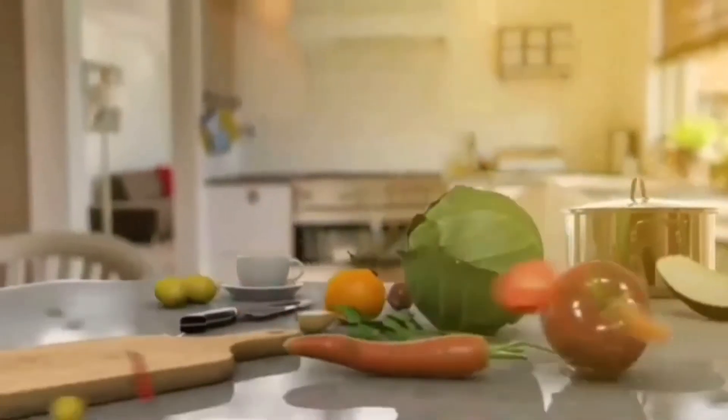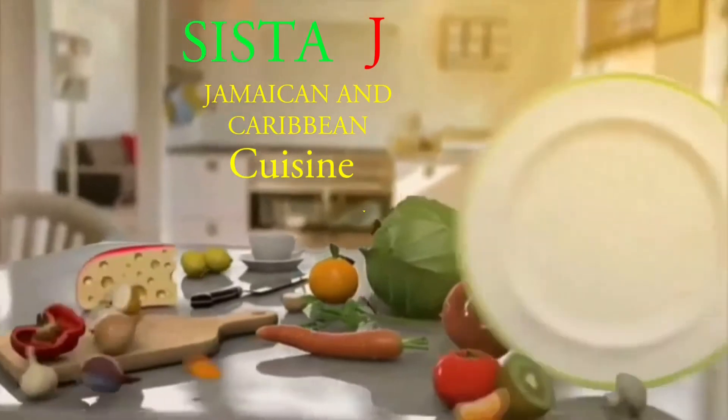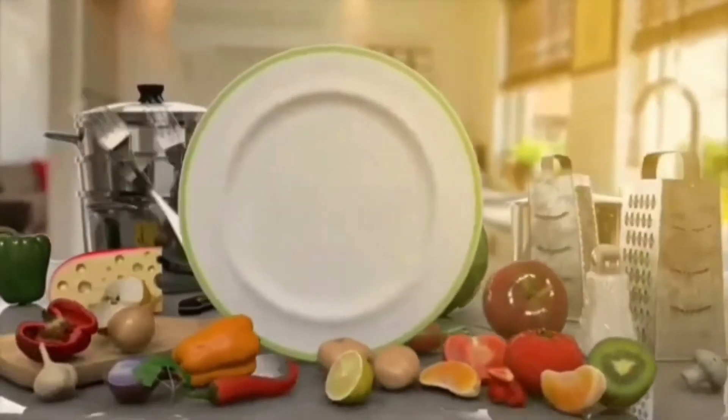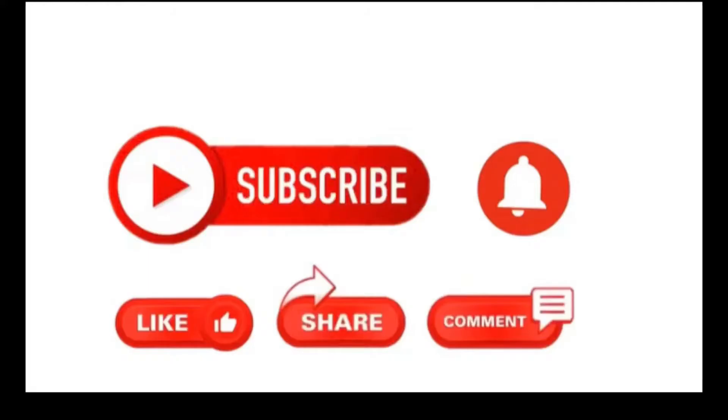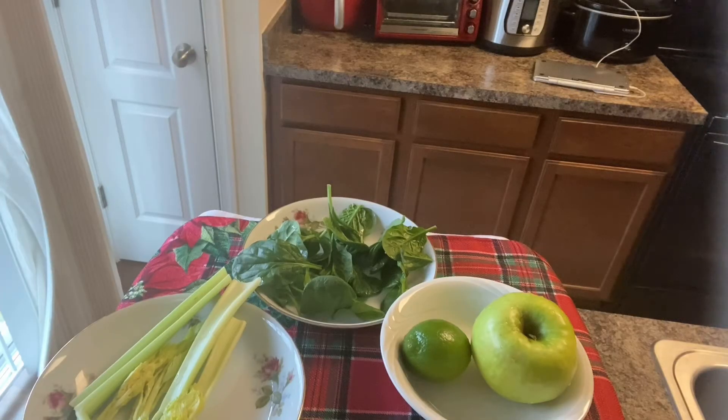Today I'm going to be doing a green smoothie. I'll be using green apple, spinach, lime, and celery. All these fruits and vegetables have great health benefits. For the green smoothie I'll be putting in green apple, lime, spinach, and celery.